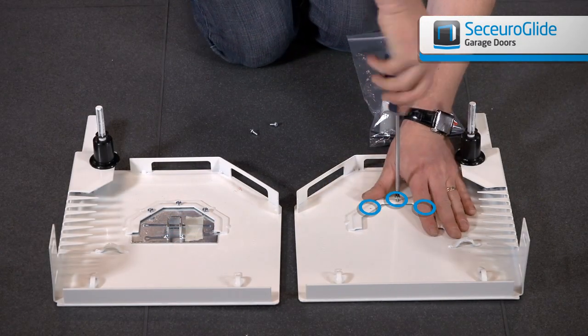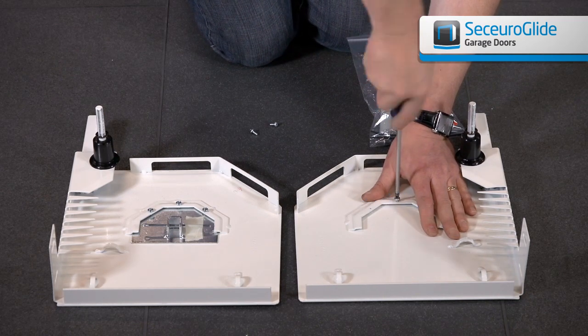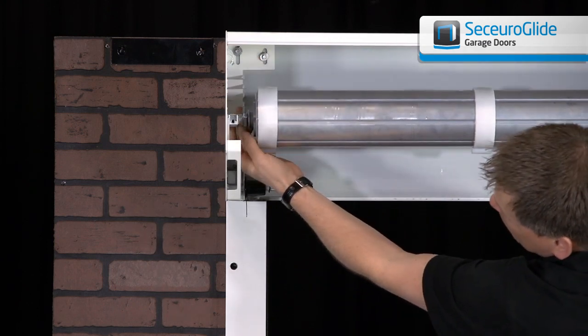The holes should already be pre-threaded from when you prepared the end plates. Slot the dummy end into the bearing cup and line up the holes.